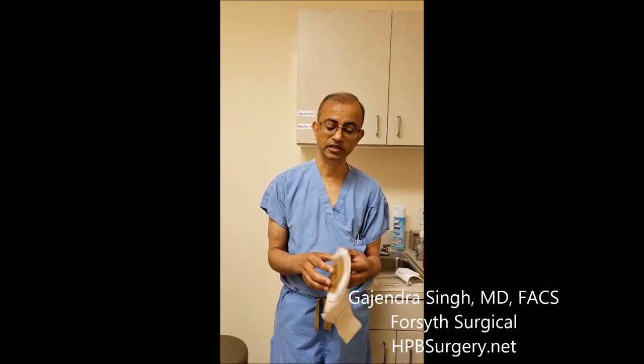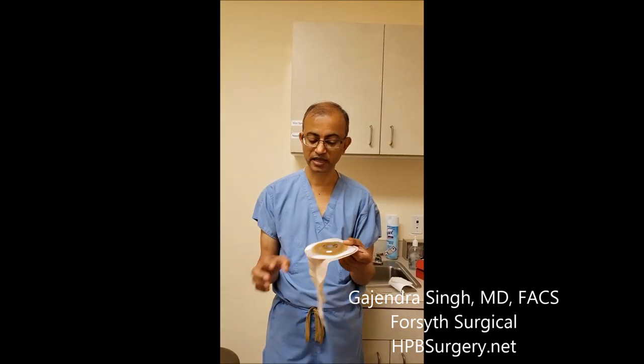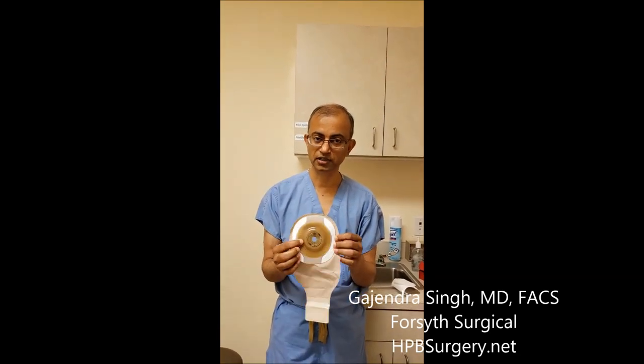Hey guys, this is Dr. Singh. We get a lot of questions from patients who have a colostomy or ileostomy about how to change the bag. This is a colostomy bag — one of the Hollister bags, a single-piece bag. It's got a soft convex backing and a sticky side.